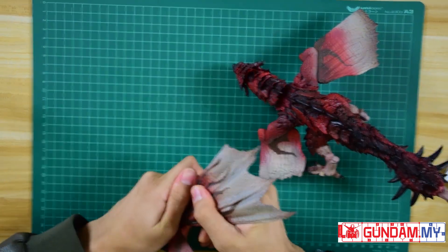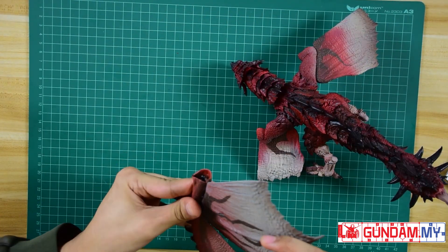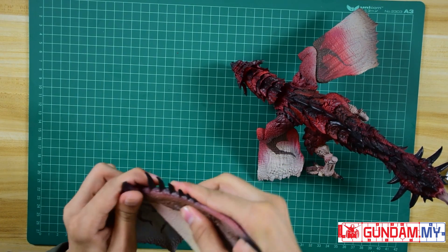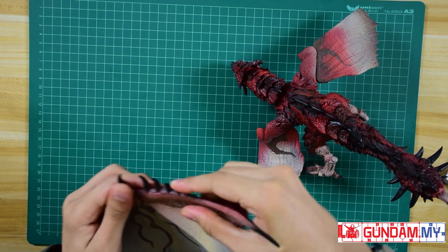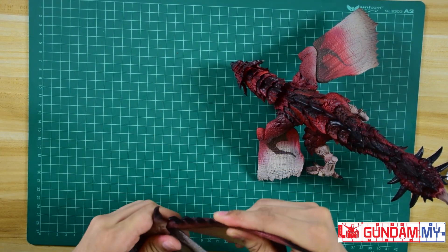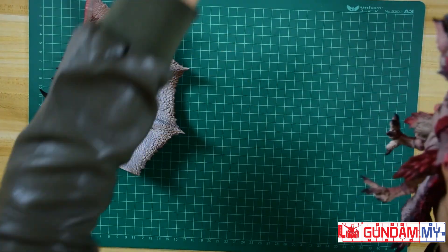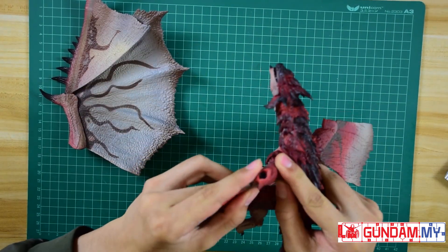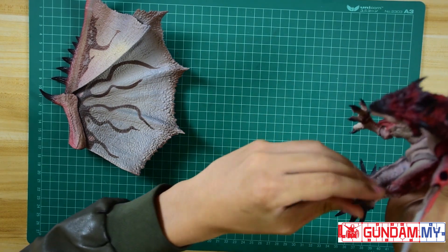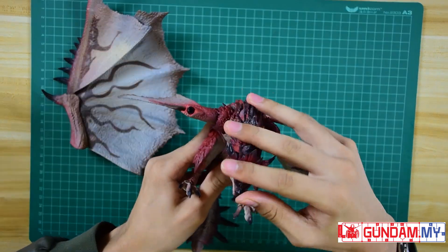I'm going to change the Ratlos's wings into the stretched version, which is basically the flying form. When stretched, the wings are pretty big — really huge, actually as big as my hand, as I compared earlier. My advice is to be careful with them. They are quite big, but not fragile at all — the wings are pretty hard and sturdy.